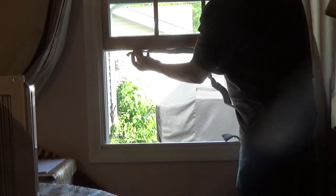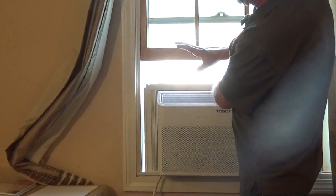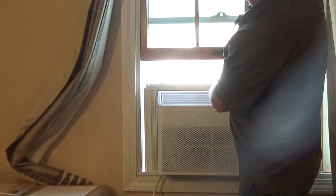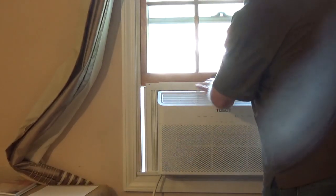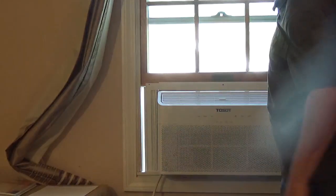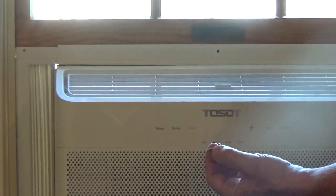One weather strip goes on the windowsill where the bottom of the unit sets. Cut the other one and stick it to the window that will close down on top of the unit. Put the bottom rail of the unit on your windowsill and then close the window. You want the top rail on the inside of your window. It comes with six screws to hold the accordion panels and the top rail in place.